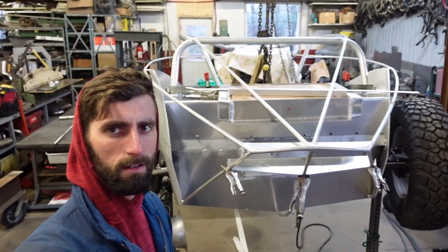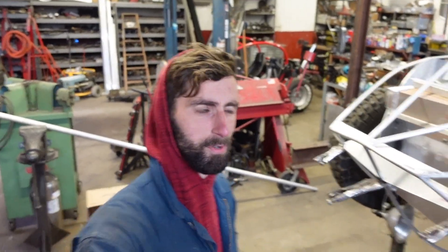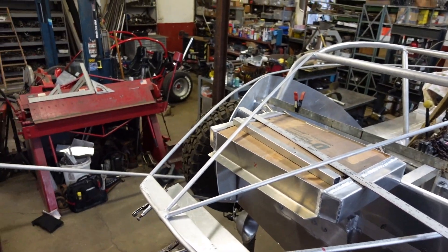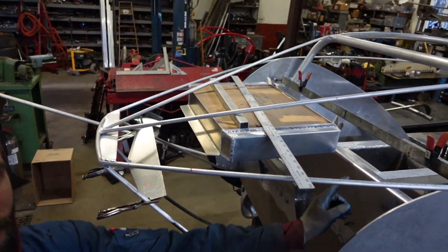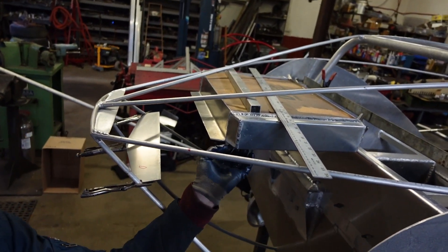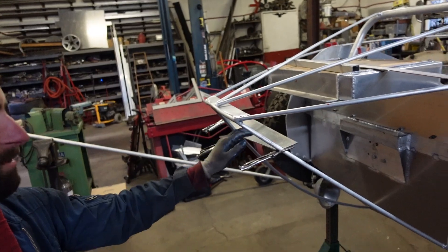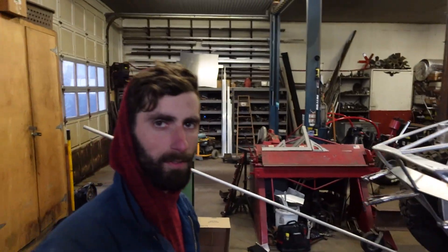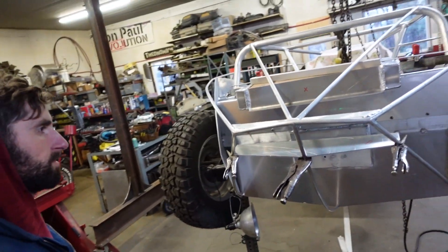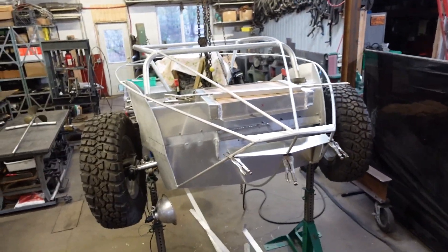I've been working on this radiator mounting situation for a few days now and I'm not getting anywhere. I've basically got this thing mounted, bolted in, kind of going to mount it there. But I do not like how this is coming together, and I don't think there's going to be enough space. We're going to leave it at that for now.